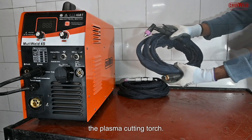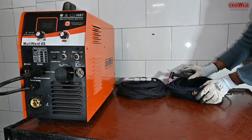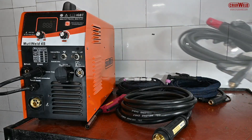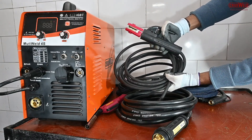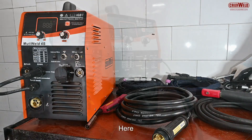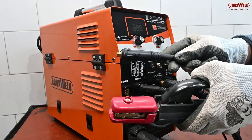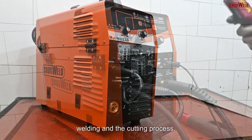The machine comes with the plasma cutting torch, the MIG torches for arc welding, the arc holder, and the earthing clamp for the welding process. Here you can see the four types of torches being provided for four types of welding and cutting.